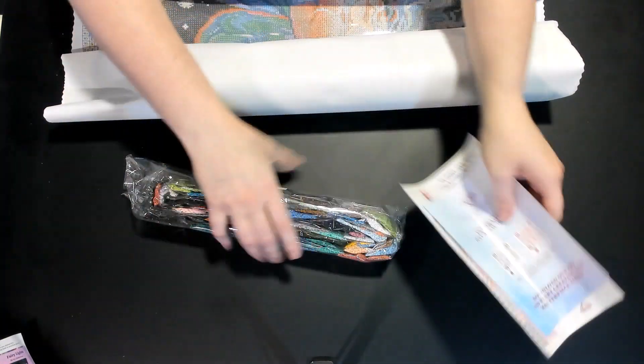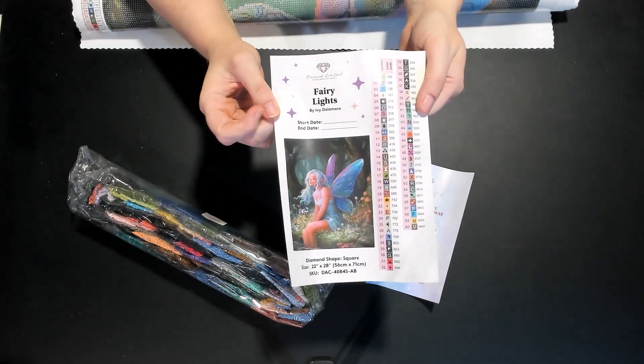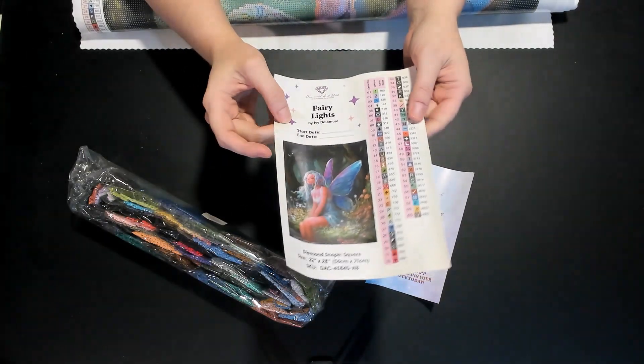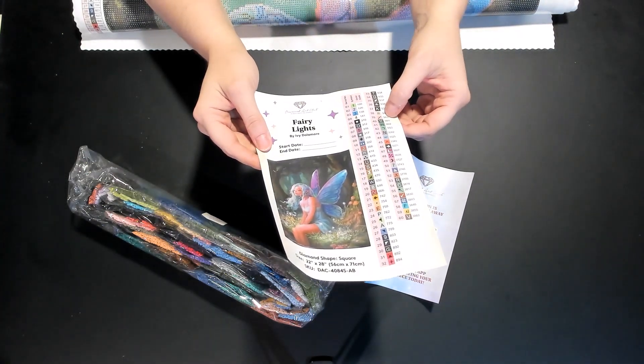We have the canvas — I'll have to roll it the other way since it's poured glue. It's a little windy in here; we still don't have full air conditioning. We also have the bigger sticker sheet that comes with it, which tells you the specs and has a start date and end date field. This one has 60 colors!